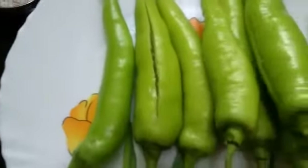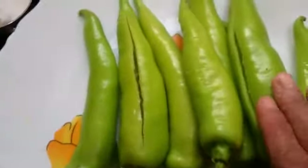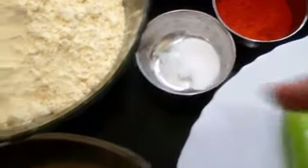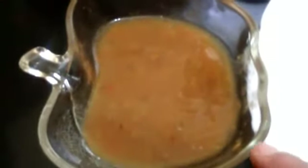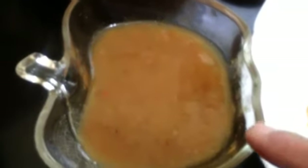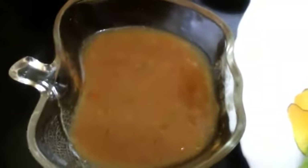For the chili bhaji, I have taken eight chilies - you can take according to your requirement. I have washed and cleaned them. Chili powder, cooking soda quarter spoon, and thick tamarind paste three to four tablespoons. Soak tamarind in hot water and squeeze the juice - don't make it watery, we need a thick paste. And oil for frying.